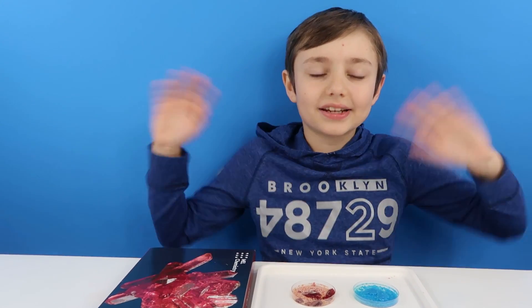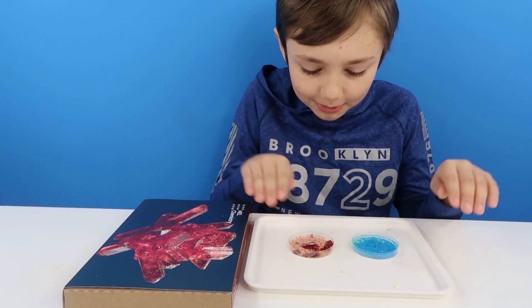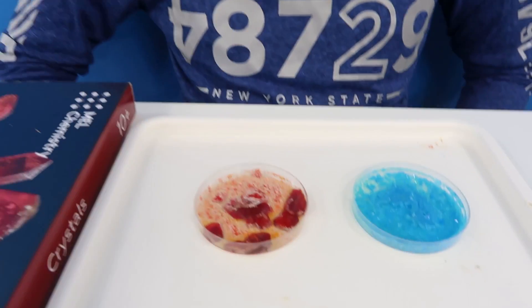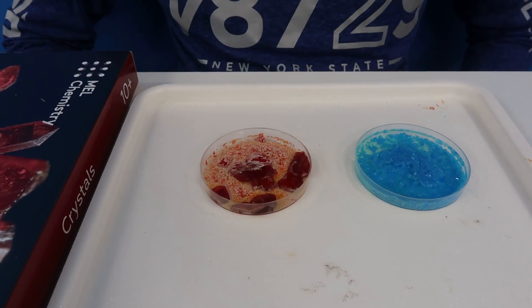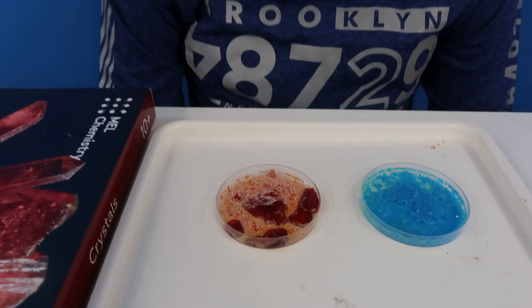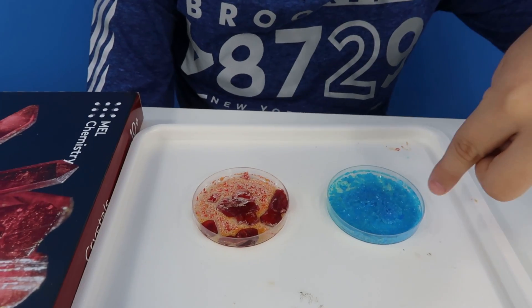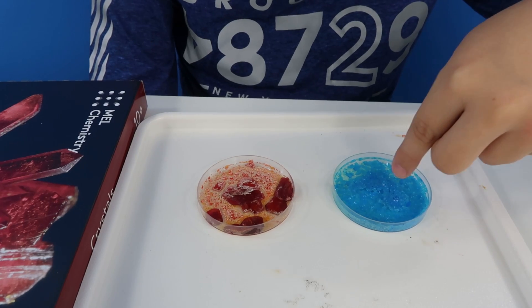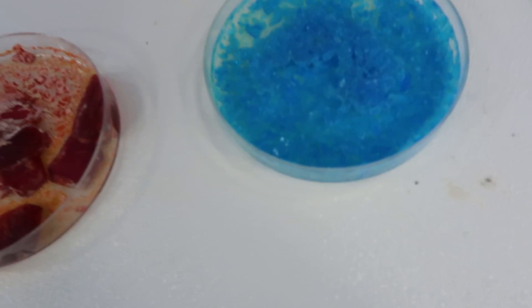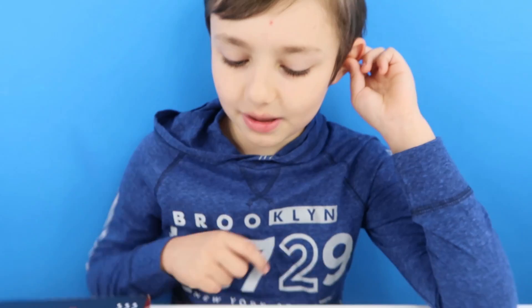Hey guys, we are back and it has been about 3 days, so here is how our experiment came out. Wow, I really like how they have turned into crystals now because before they were just liquid. I like this one because of the colour but I like this one because of the little shards and that little roof on it. So I am not really sure which one is my favourite — I think maybe the red one.